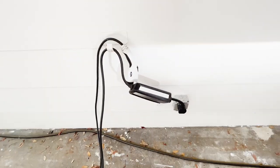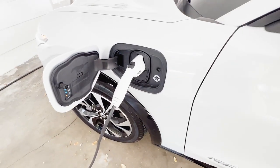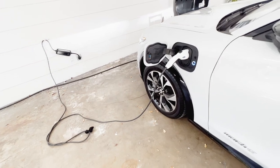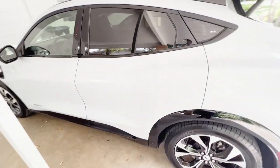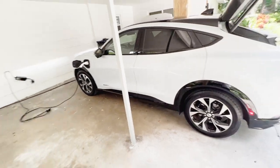For daily charging you definitely want to use the 240 volt outlet or adapter. With the 240 you can get up to 20 miles of range per charging hour, which is perfect. If you're on a daily commute, you come home from work, plug in your charger, and when you wake up in the morning you have a fully charged car — so it's plenty fast.